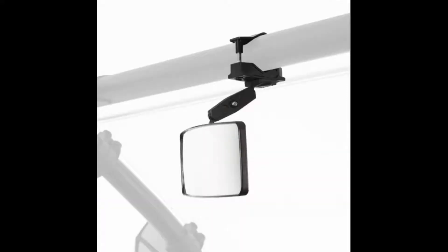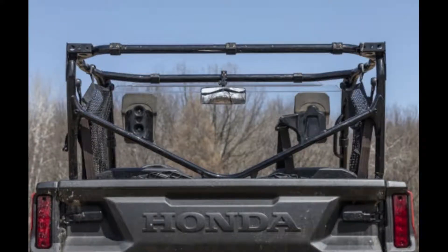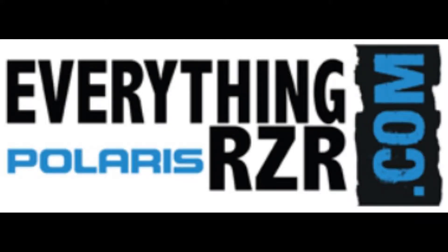Featuring over-molded grips, the mirror is unshakable even on the toughest, roughest terrain. Get to the rock crawling in your side-by-side with this quick and easy install mirror that gives you increased rear-side visibility, made specifically for your Polaris RZR. It's available now at EverythingPolarisRazor.com.